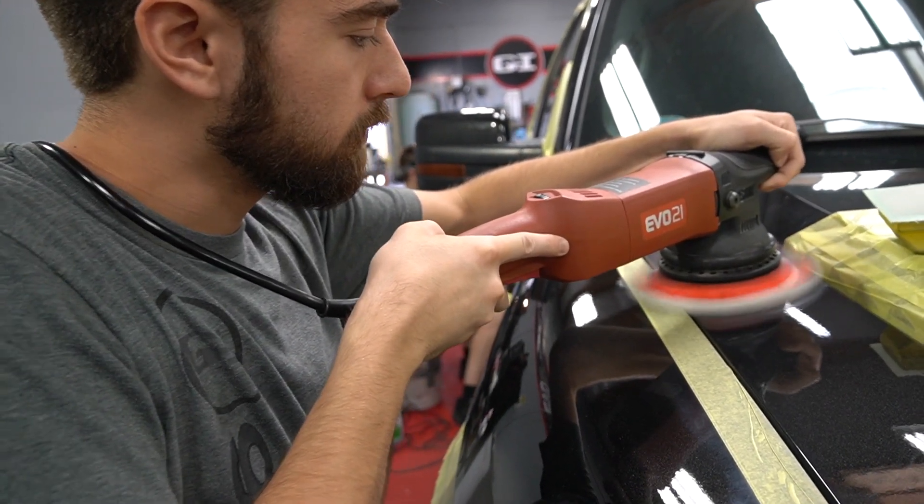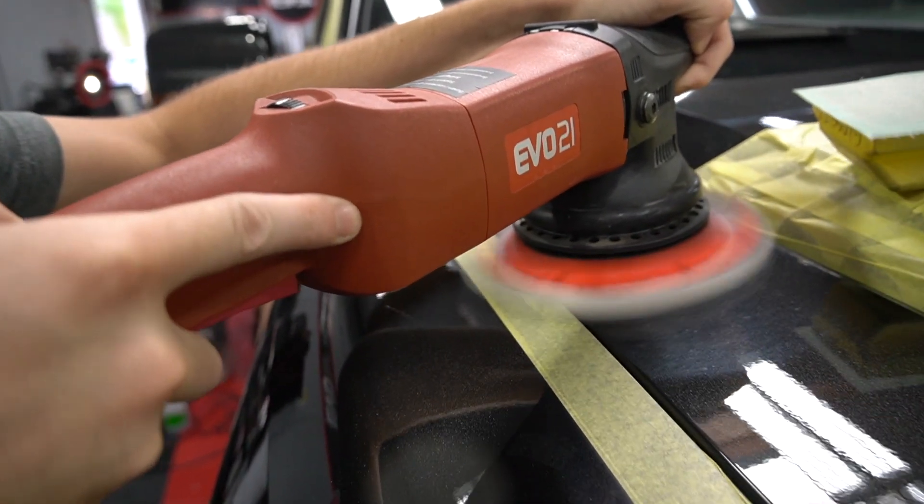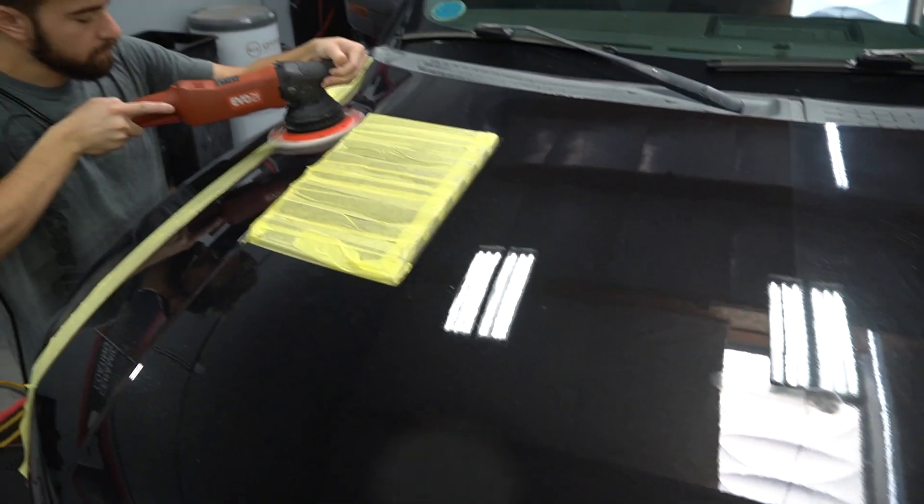We came up with a pattern product combination which took us about three steps, not including the sanding. Alex, our shop foreman here, is going to talk quickly about what he sees the plan of action is going to be.